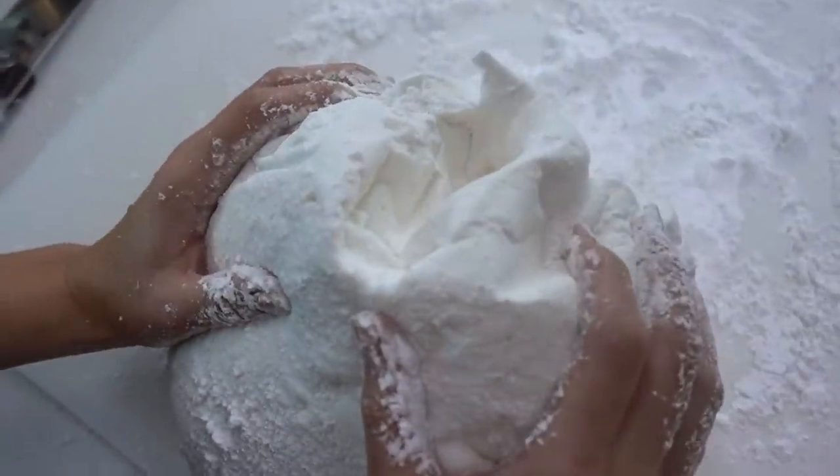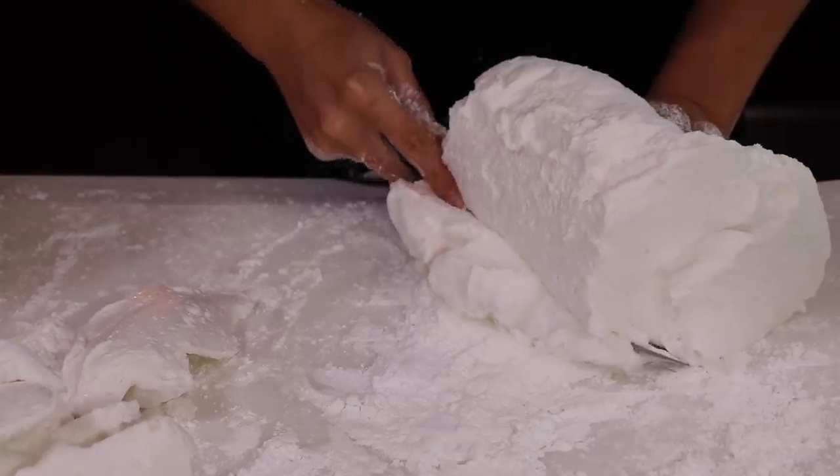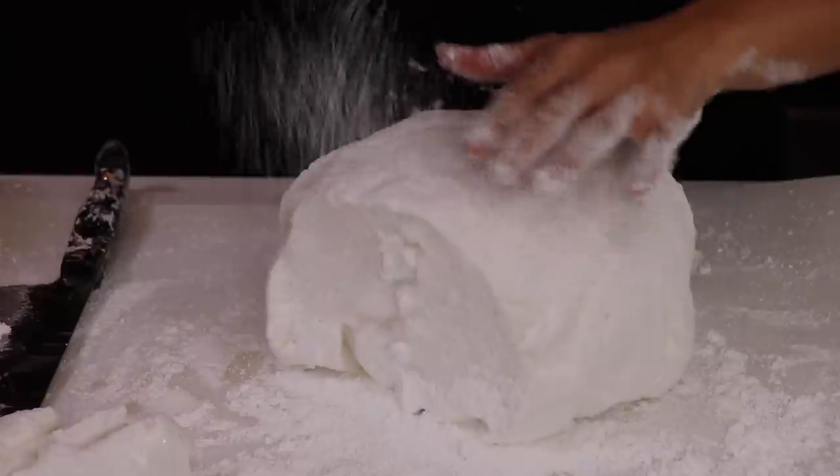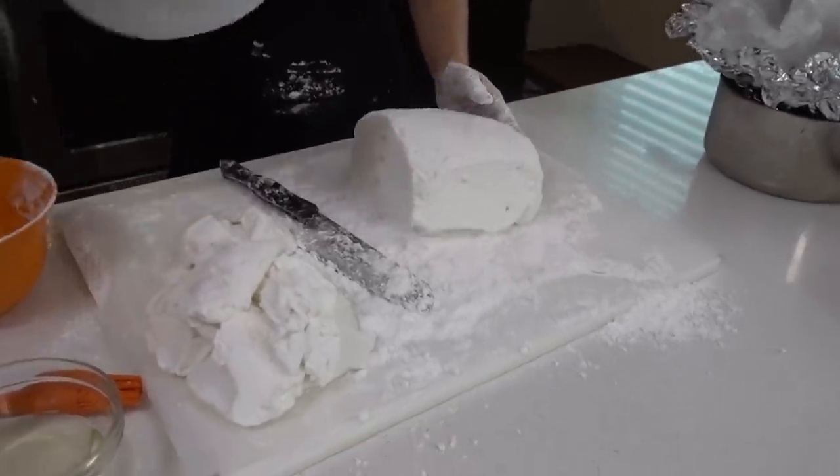The powdered sugar is actually what coats the sticky part of the marshmallow to keep it dry. It's got a butthole. What we're going to do is oil up our knife — lube it up so when you cut into it. We're only using half the marshmallow. You're saving a bunch of calories.